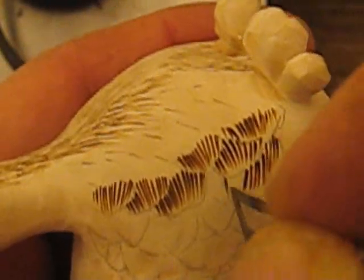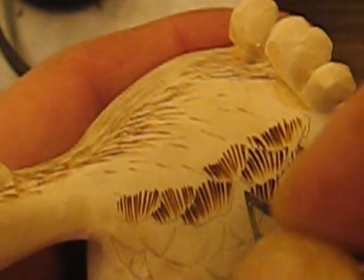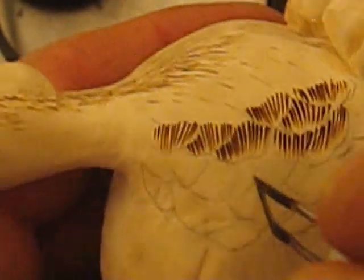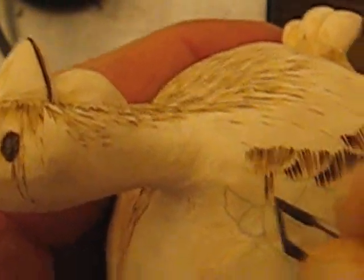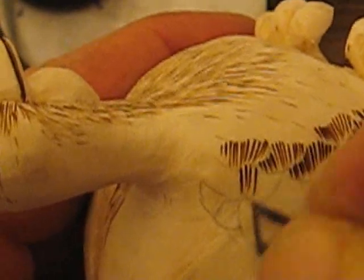Over here we're going to go the other way. See how that's coming? And the same thing up here — we're going to go a little deeper, and we're going to flow it. That's going to be our center line of that whole feather, and then we come back and we just push it down.